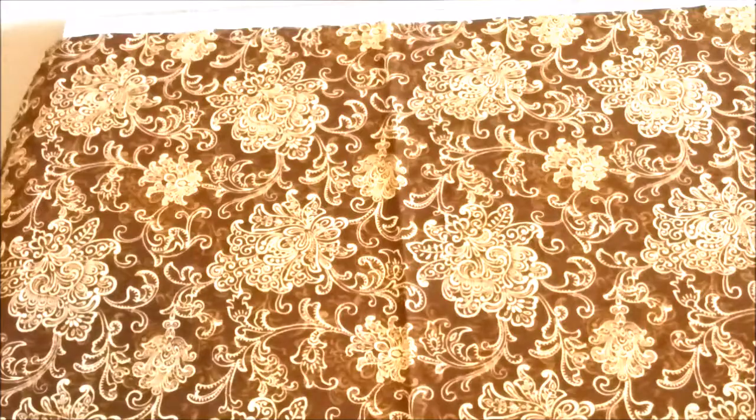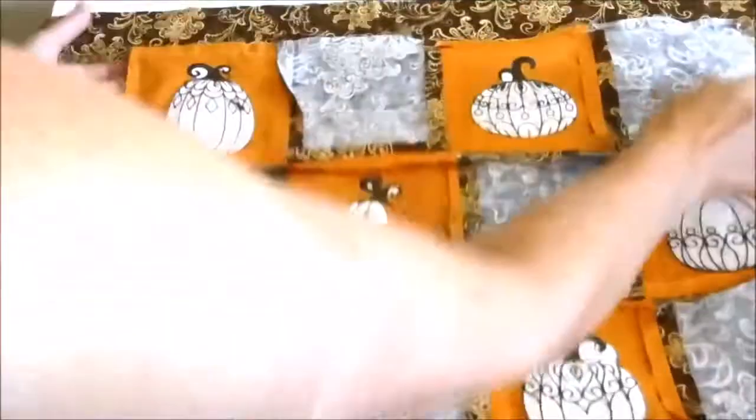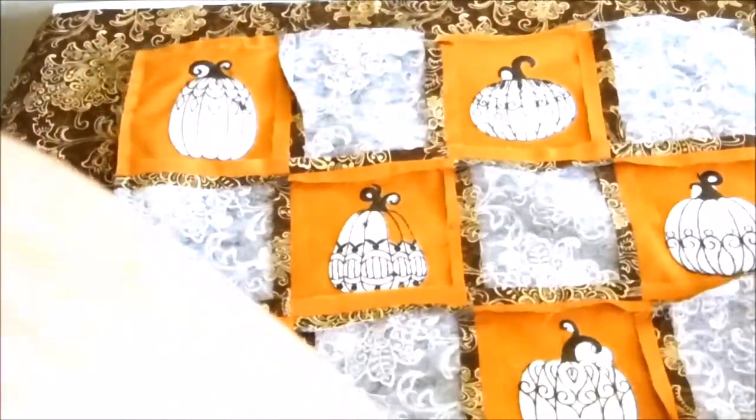Now lay the piece of fabric that you're going to use for the back out flat. We're going to use the top quilted piece as a pattern template, lay it on the fabric face down, and pin around the edges.